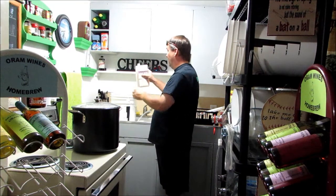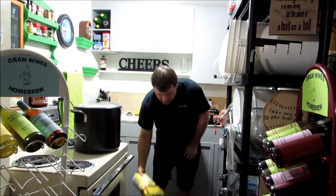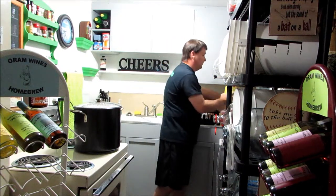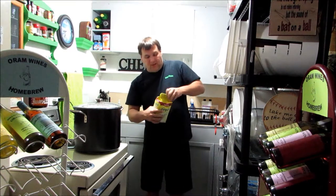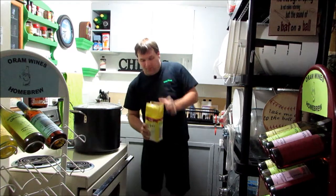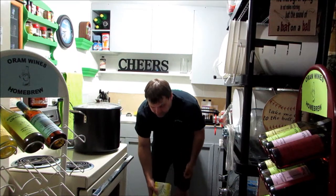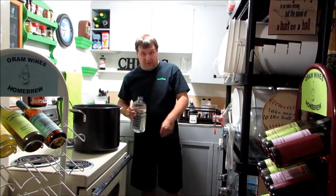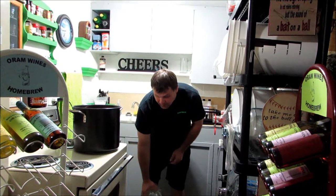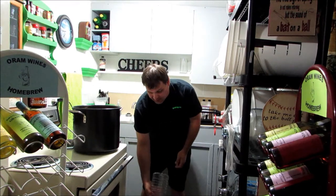Okay, to our sanitized bucket we're going to add eight pounds of sugar to start, so we'll dump that in there. Then we'll see where our gravity's at once we get it all mixed together. We got our sugar in there, and now we're adding a gallon of cool water to help cool things off — it's still warm, which will help sterilize the sugar.